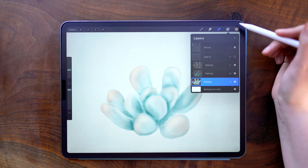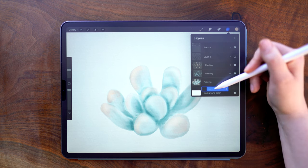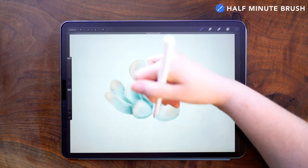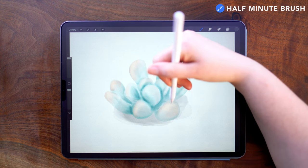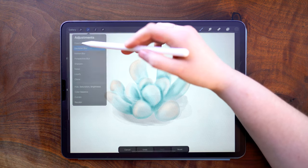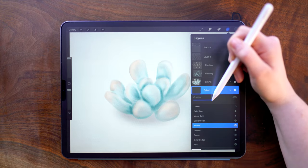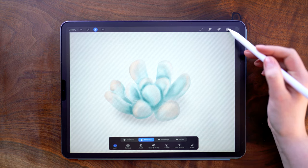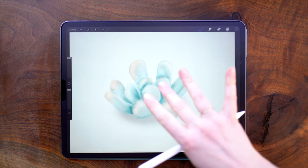All right, now as a very last step, I am going to add a new layer. Using this dark gray color, I'm just going to add in a little bit of a shadow underneath, then go into my adjustments panel under Gaussian blur and blur this out. Decreasing my layer opacity to 40%. I'm also going to select the layer contents of my painting layer by pressing two fingers on the layer and holding, then moving down to my shadow layer and using three fingers to remove any of the overlapping pigment.